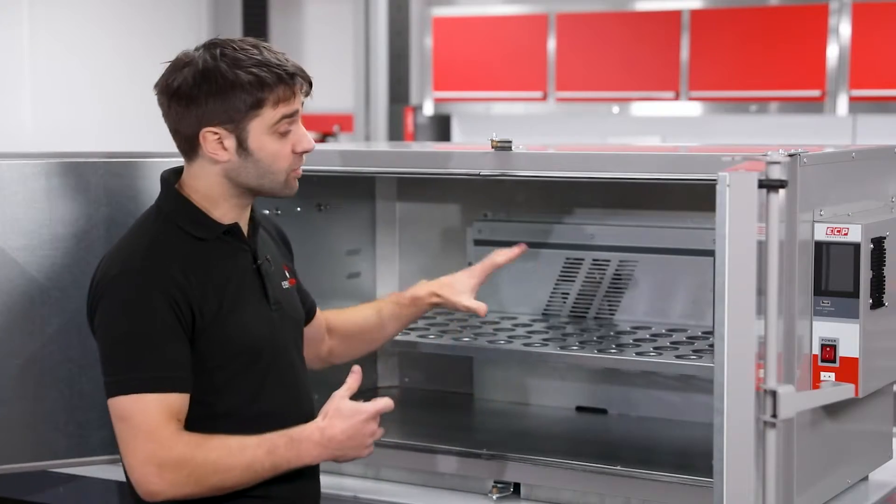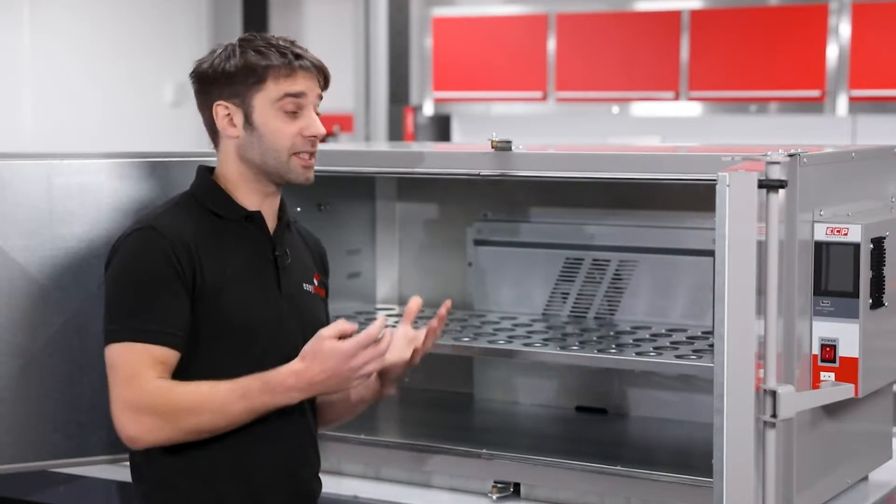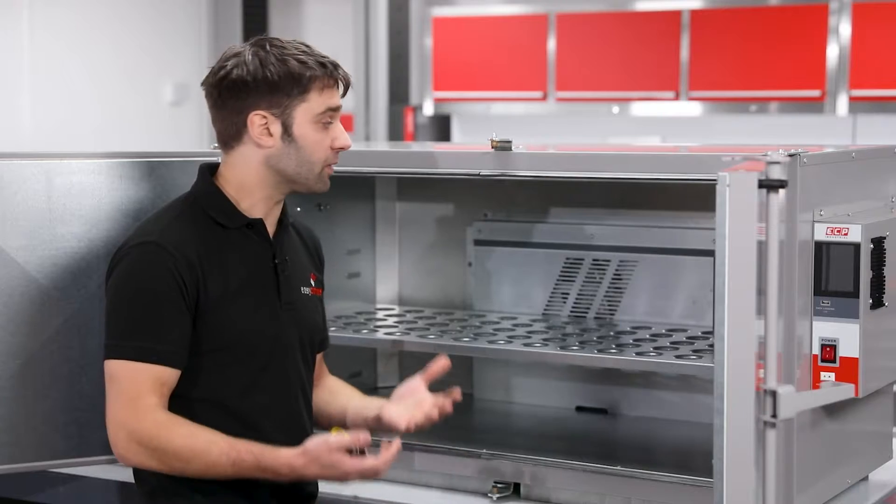The internal shelf is repositionable onto any of the tabs that you see on the side wall here. As standard, the oven comes with a single shelf, but more shelves are available if you need them.